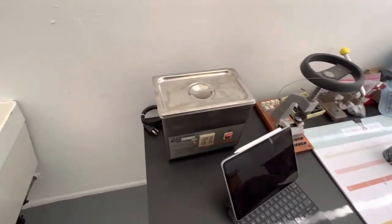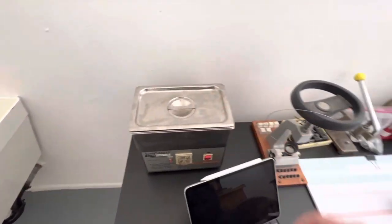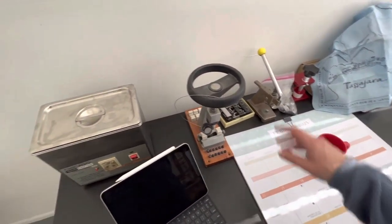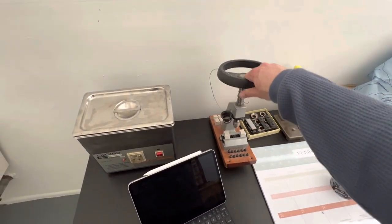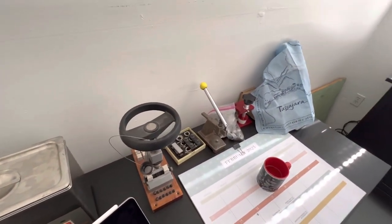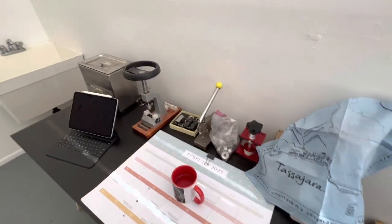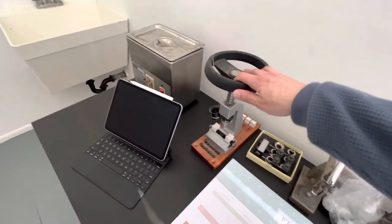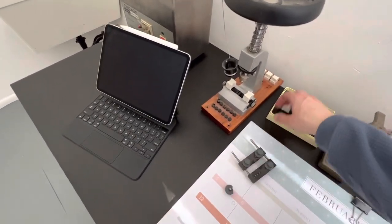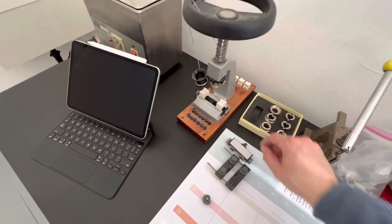Here is the ultrasonic cleaner. All these tools I've accumulated over the last 10 years help save space in the house, and now I can have a real space to actually use these tools. I have one of these generic case openers with all types of attachments — I even have the Rolex attachments here.